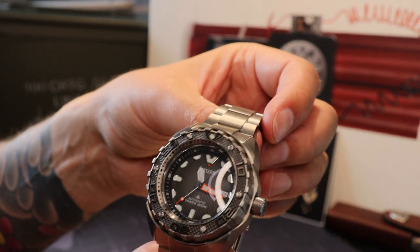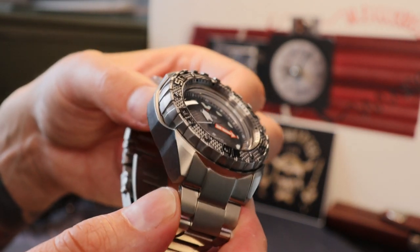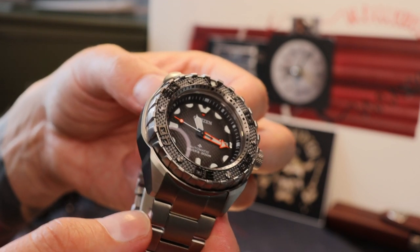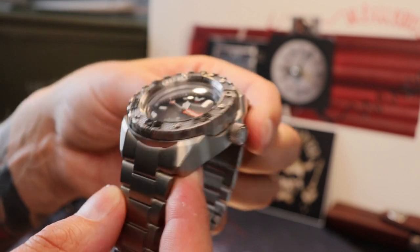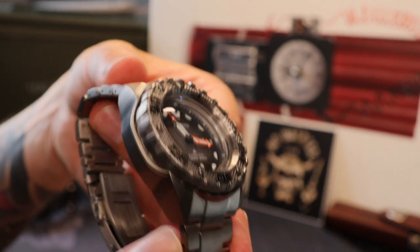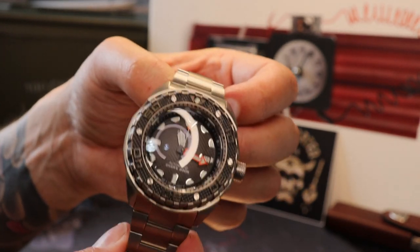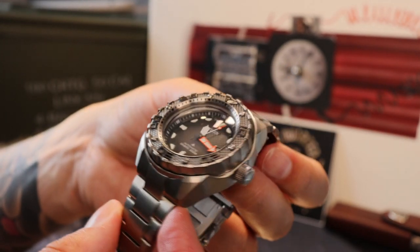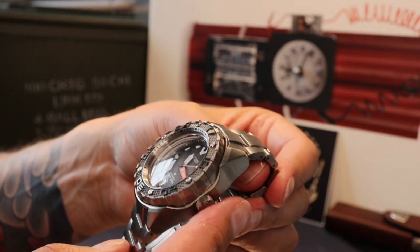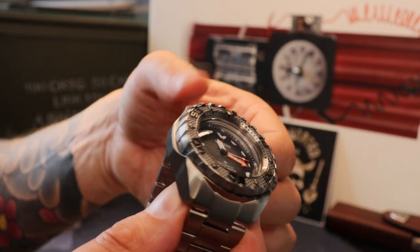Another surprise on the inside: this runs the Citizen Miyota 1951, which is a new movement and it is automatic. That may niggle some people, as Citizen Eco-Drive is an incredibly popular aspect of their ProMaster series. On the upside, it has 200 gauss anti-magnetic properties — not as impressive as the 15,000 on the Omega, but probably enough for most daily use. The movement gives around 42 hours of power reserve, it is hacking with a quick-set date, and has an accuracy of around 10 to 20 seconds per day.